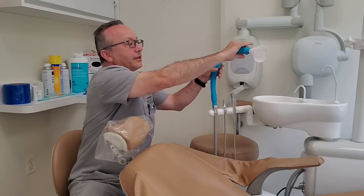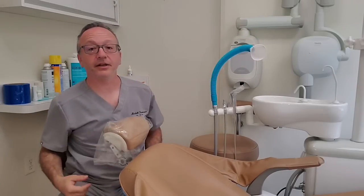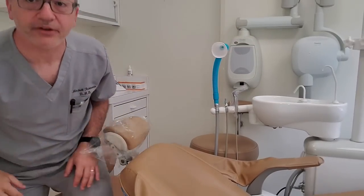You bend it a little bit so it's generally in the right vicinity. It's moving a lot of air — you can hear it and you can feel it. If you were here, you could feel it. Kind of move it in the general direction of your patient's face.